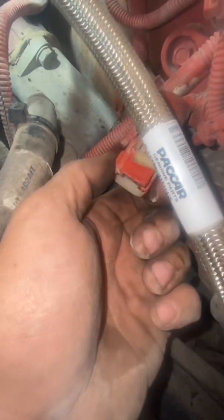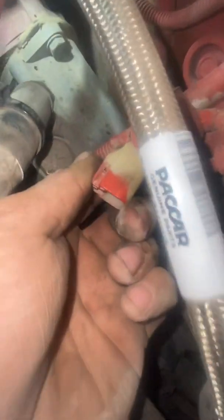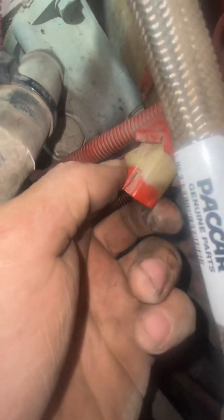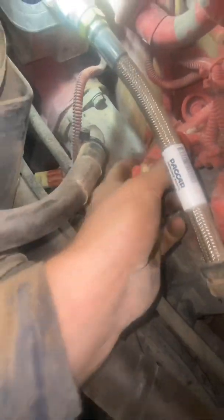There it is right there. Get it out, put the new one back in. There's a red clip — Cummins loves these, I hate them. There's a little tiny tab right at the tip of my thumb inside of there that you have to push over and then push in. I use a pick — it's the easiest way.